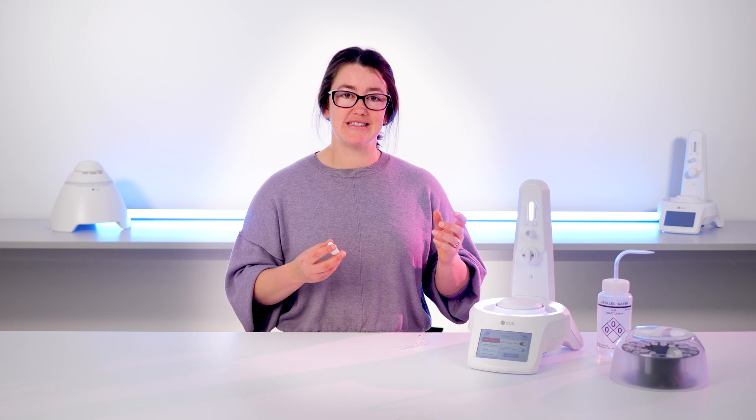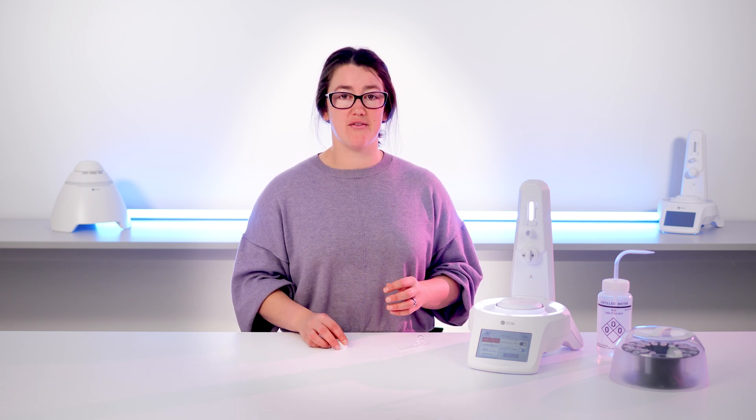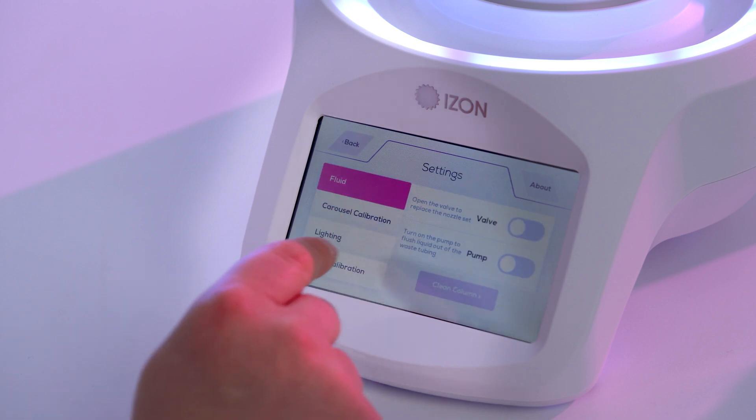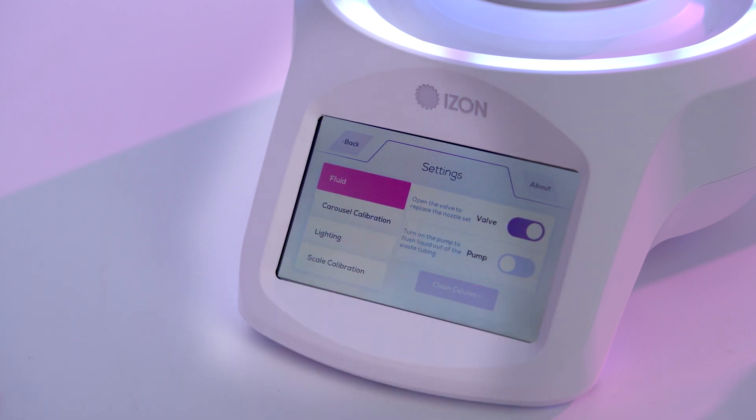The silicone tubing fits in more easily if the valve is open. So open the settings menu, navigate to the fluid tab and toggle the valve open.